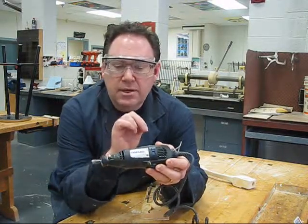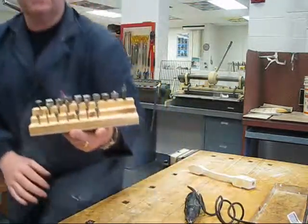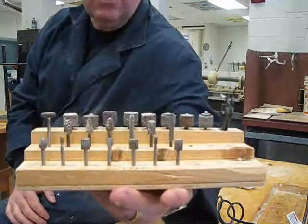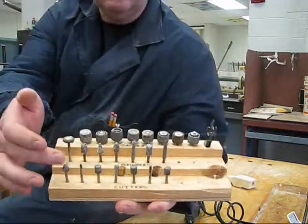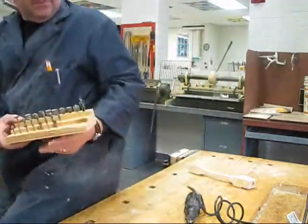Always go to your highest speed. The other thing we have are the bits. We have three different styles: we have cutters, grinders, and sanders. I'm going to show you how to use all of them.